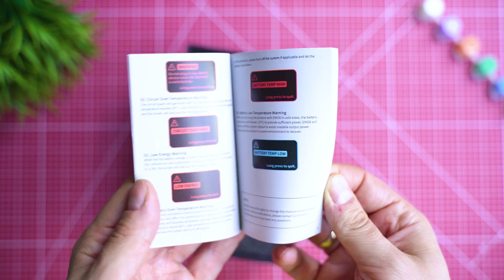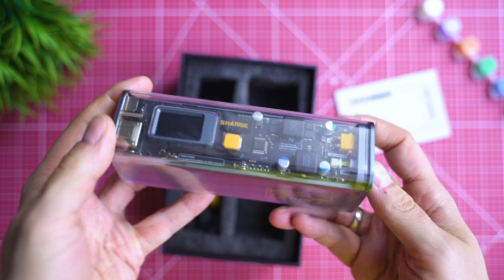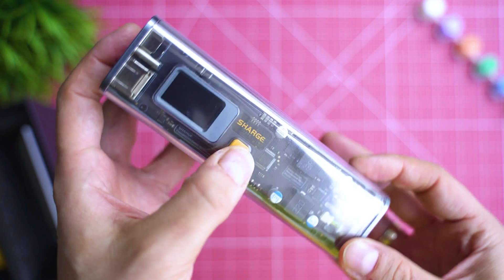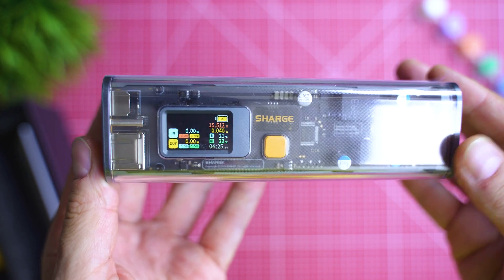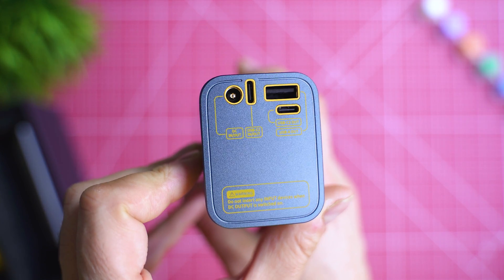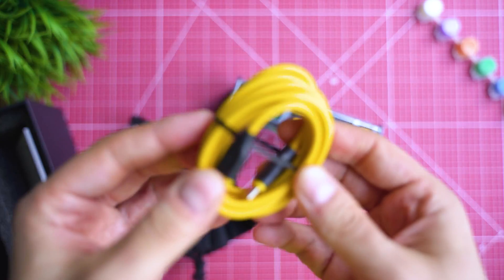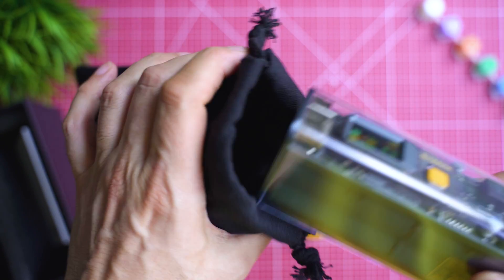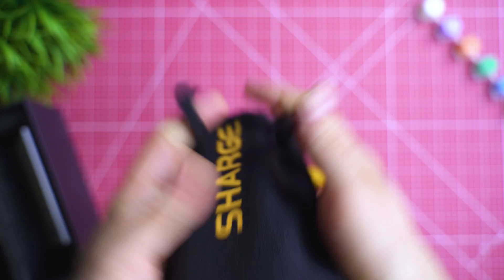A detailed user guide is present, and here's the transparent battery pack. There still aren't that many see-through battery packs these days, so kudos to Shark for being honest about what is inside. The part that attracts me the most is the display, and we'll check more details about it in just a moment. There are in total three USB ports that you may use, and one of them can also be an input port. The yellow cable looks awesome, and there's even a carrying pouch — given the weight of the pack, this is a good idea. You can recognize some of the components inside just by looking through the plastic.